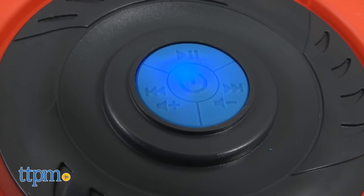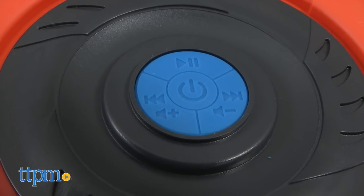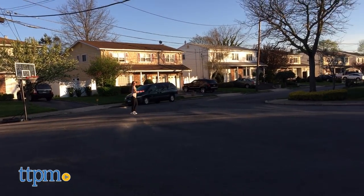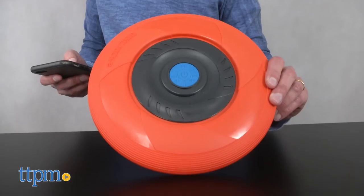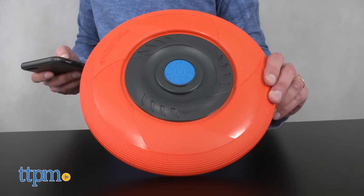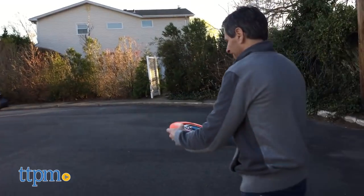The other great thing about the disc: you can skip to the next song, and you can control volume up or down. This is something I think kids will really enjoy. You go to the park, you go to the beach — you don't have to bring a separate music player. You have your phone, you connect it to this, and your phone could be put away. I really enjoyed it, and I can see kids really enjoying this. This is something new in terms of flying toys.